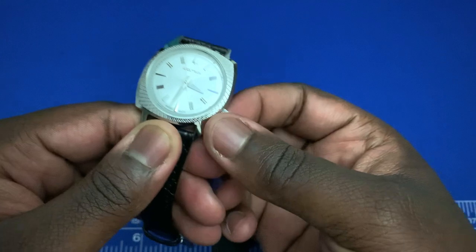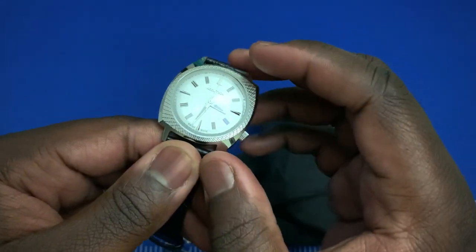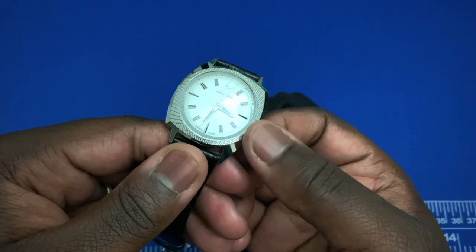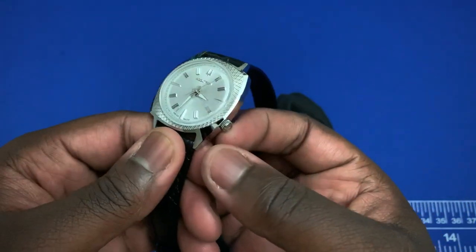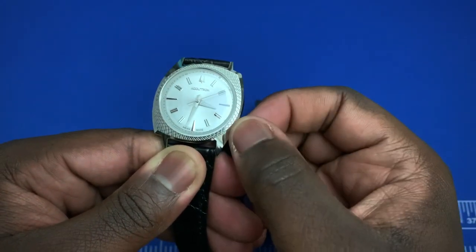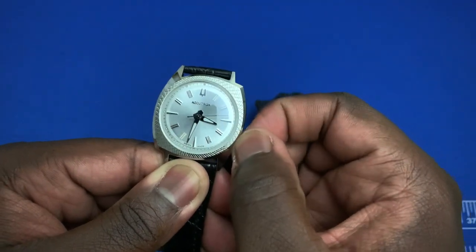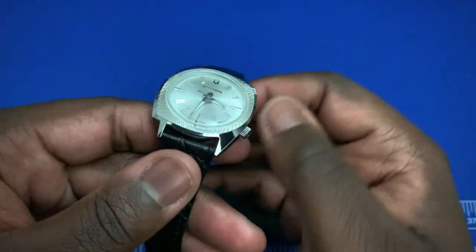Another thing I don't like is the size of the crown. I don't want to say I have huge hands, but I'm six-two with regular-sized hands, and winding the watch is sometimes not easy — you really have to squeeze just to get it going.